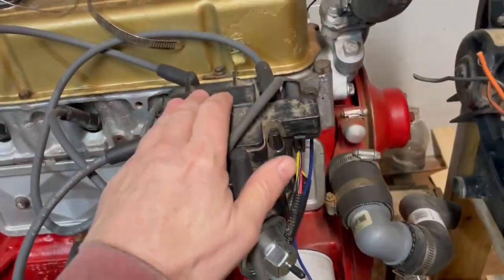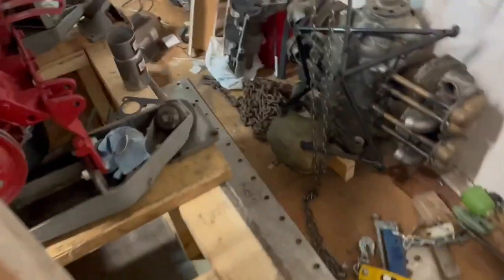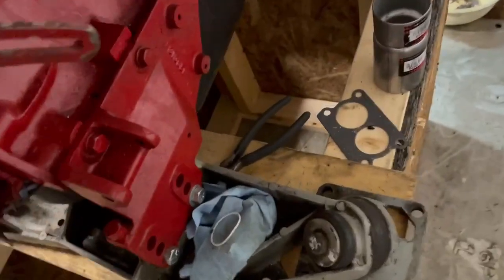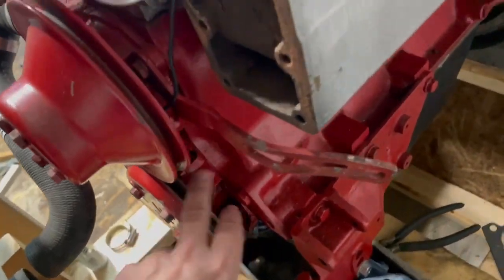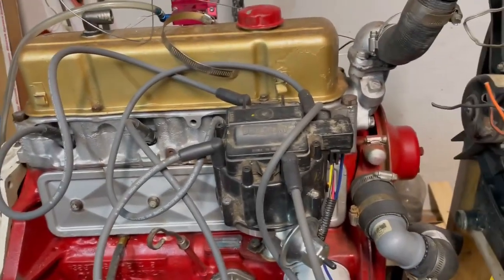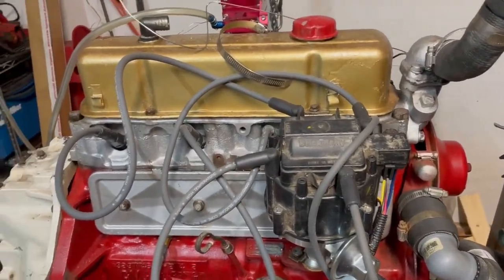Then I'll establish top dead center with this machine. I don't know if I trust the timing marks — I guess they're there at all. I'll establish that, fill the radiator up full of fluid, and see what we've got going on there.